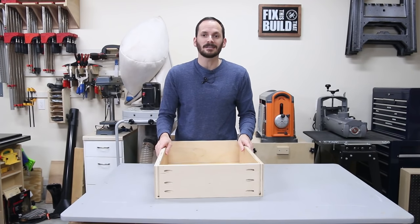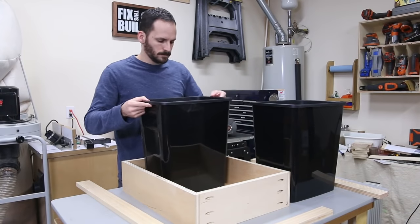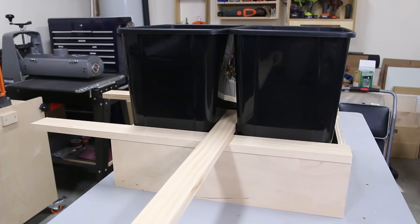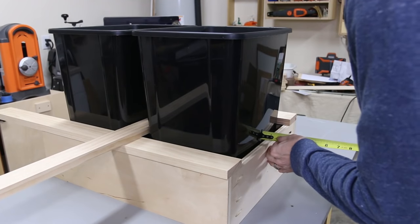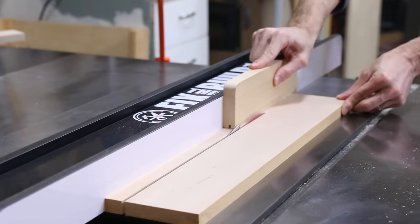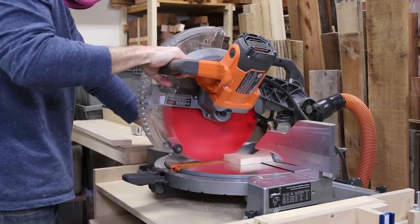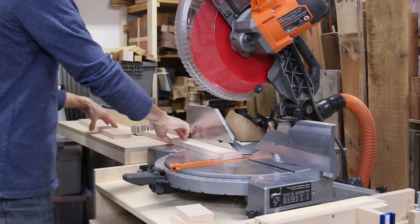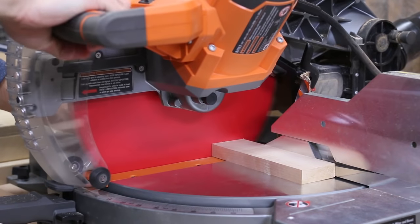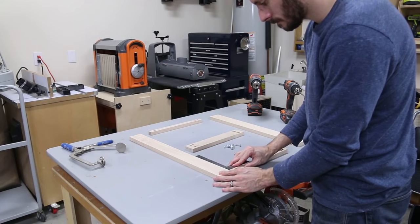With the trash cans in place I laid some 1x3s along the top edge of the drawer and between the cans to mock up the spacing. You want to make sure you factor in the narrower base of the cans versus the wider mouth when you cut the frame parts. Instead of using pine 1x3s I decided to go with maple hardwood for the face frames because they'll have better long-term wear. I cut the pieces to width on the table saw and then cut the long rails to size on the miter saw. I set the rails in place, marked the width for the end and center dividers, cut them to final size, and drilled pocket holes on the ends of the dividers before laying out all the face frame parts for assembly.